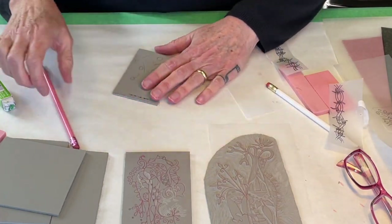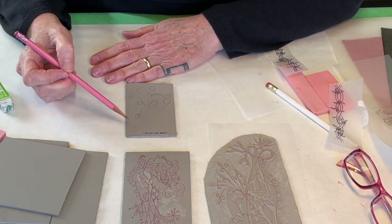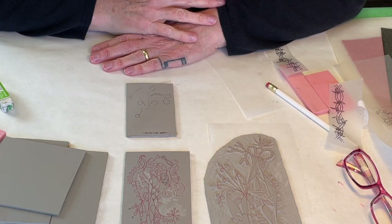The reason that's important to know is if you were going to include text of any kind, words of any kind, they have to be backwards on the block in order to read correctly in the finished print.